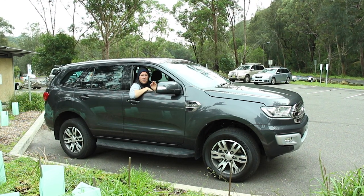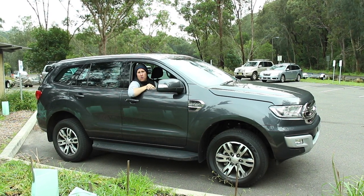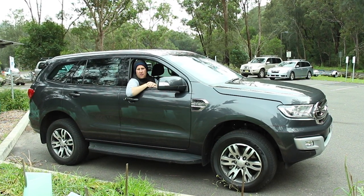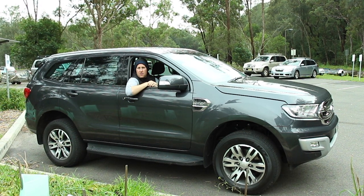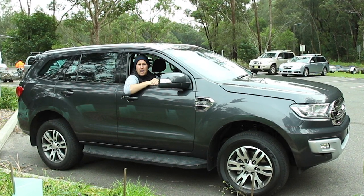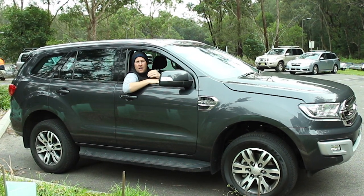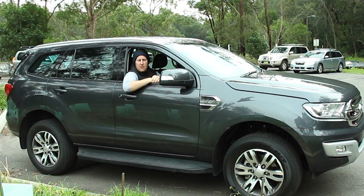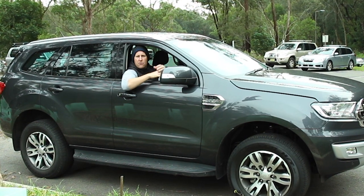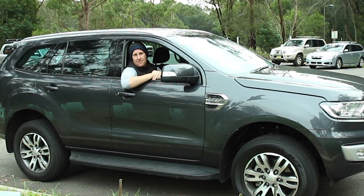I think the Ford Everest, especially the 4x2 version, is definitely positioned in the right area of the market. It's not an off-roader really, but it's not a soft-roader either — it's got so much more capability off-road than a soft-roader, just not quite as much as the 4x4 version. It doesn't have the switchable modes for sand or rocks, but if you're towing a trailer or have fire trails to go down, the off-road capability is there. Seven seats, big and rugged, sits high on the road with a 3,000 kilo towing capacity — it's made for Australia.